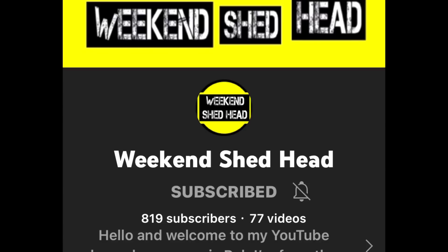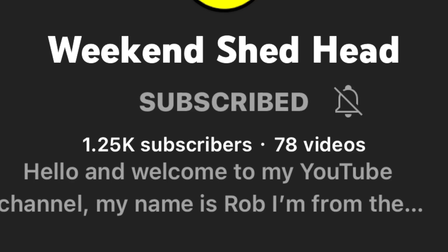And he was at 800 subscribers. I said, let's see if we can get him over a thousand. Within two, two and a half hours, he was over a thousand subscribers.